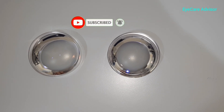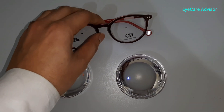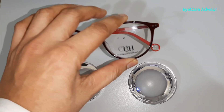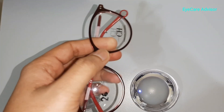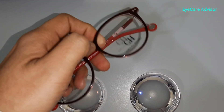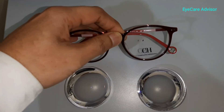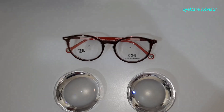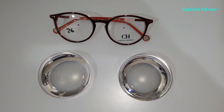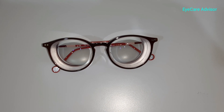Now I will show you the frame on which we will be putting the lenses. This is the frame chosen — it's a little bit bigger in size. Generally we recommend smaller size frames, but the person who bought this wanted to go for bigger lenses. This is a slightly roundish frame, so hopefully we will try to fix it well so the thickness shows minimally. Now we will fit the lens and come back to show you how it looks.